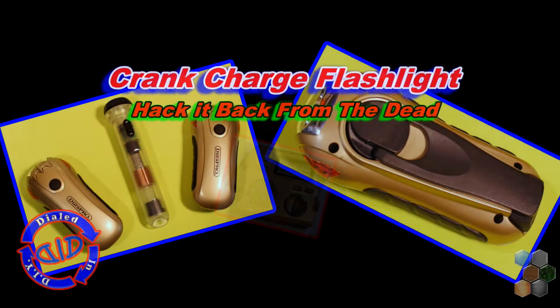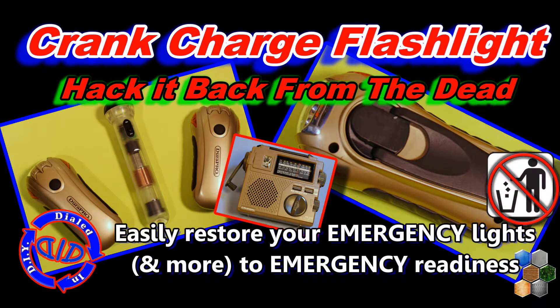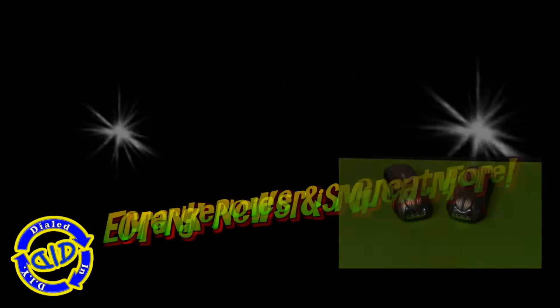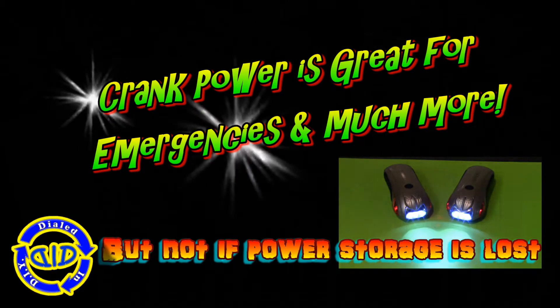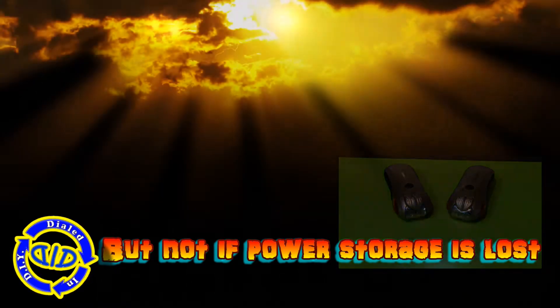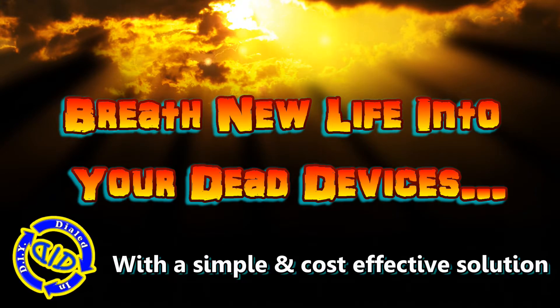Welcome back! Today on Dialed In DIY, we're working with manually charged electronic devices. If they're not working as well as they used to, it's not a reason to get rid of them. If something's not working I love to take it apart, but this time we have things that are crank powered or shake powered — great for emergencies and camping — but sometimes they can't store power anymore. Let's figure out a way to breathe new life into our dead devices.